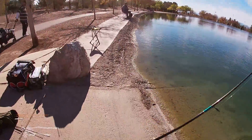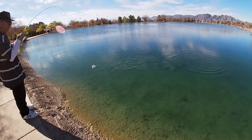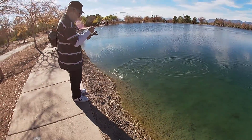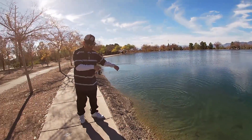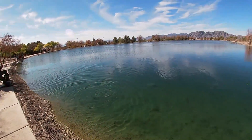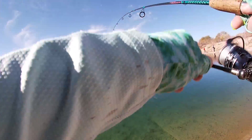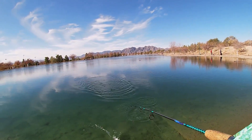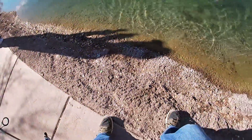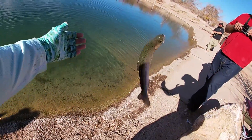There he goes — awesome! Here's another little power bait trout. There we go, there's a fish. Come on, buddy — easy, easy, easy — let's not treble hook myself!